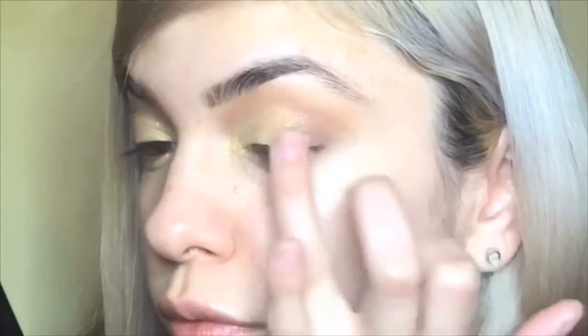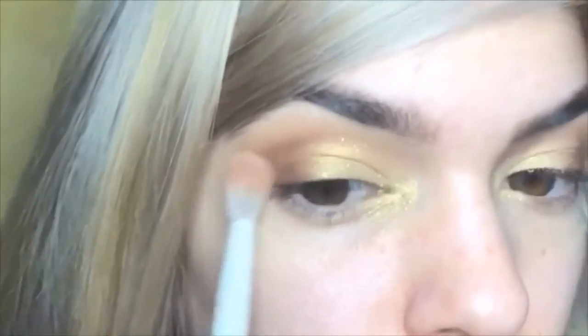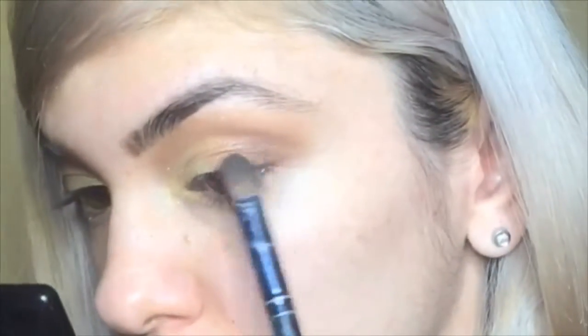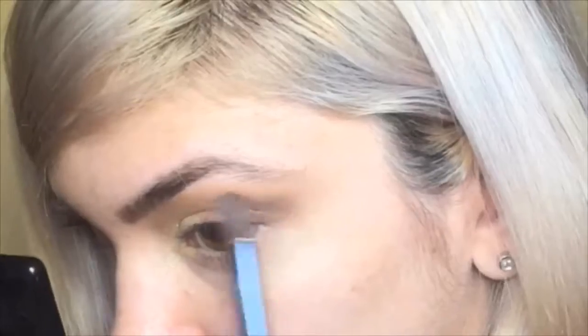Next I'm applying Coffee Bean and Cocoa Powder more on the outside corners of my eyes. Then I'm going to blend all those shades with a fluffy brush. Then I'm going in with a tapered V brush with Coffee Brown, focusing more of that on the outside corner and flaring it out towards the end of my brows.